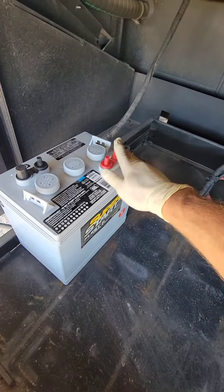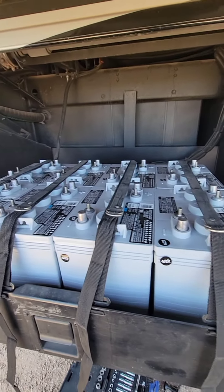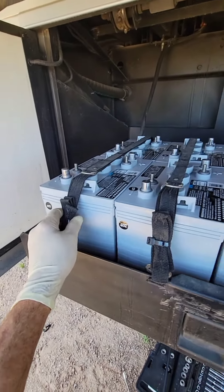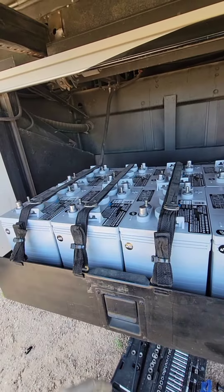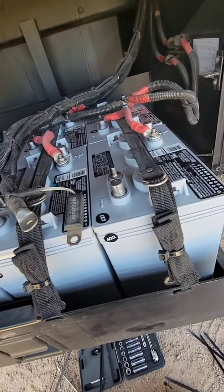I remembered it's important that the positive was on that side. All right, batteries are in. Straps are still long — let's make that pretty. Okay, so that's pretty. Now I'll just hook up the cables starting from the back, middle, and the front. And don't worry, the cables are already in good shape. Let's hook up the grounds now.